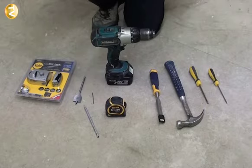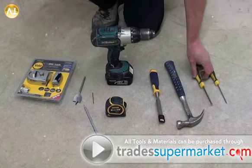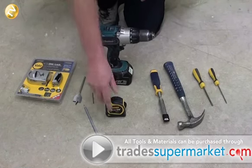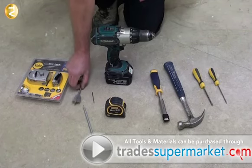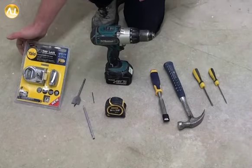Tools and materials needed for this job are: flat headed screwdriver, cross headed screwdriver, hammer, chisel, drill driver, tape measure, pencil, small wood bit, spade bit 32mm, and our lock.